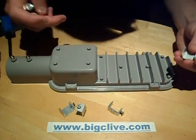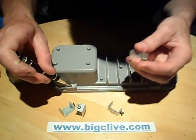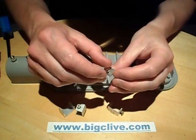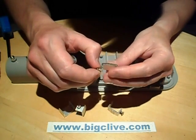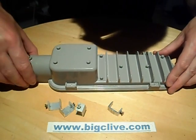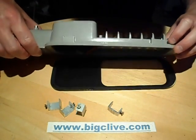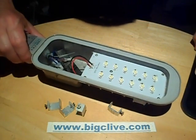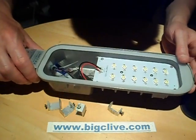These clamps seem to go into little indents and they're just basically cut-off extrusions with a hole drilled and tapped so it clamps. The glass comes off quite easily — it's not stuck in, it's not glued in. And there's the panel.